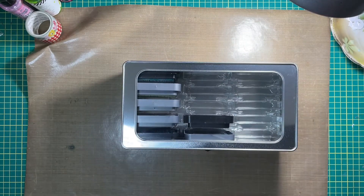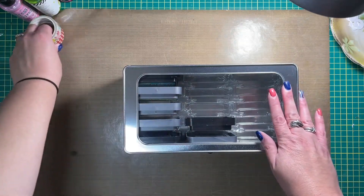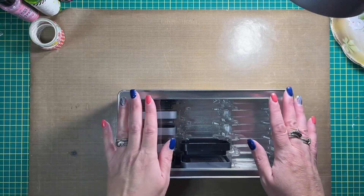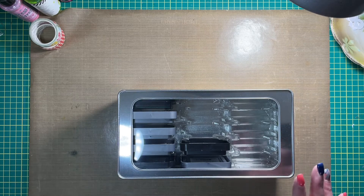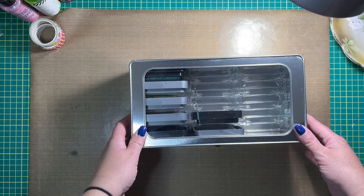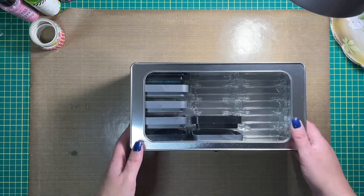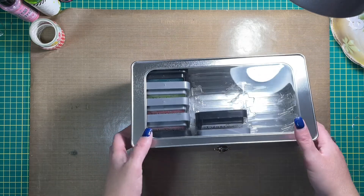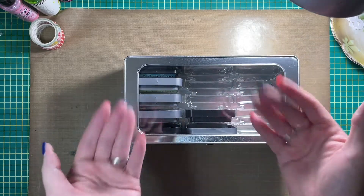How do you guys store your Distress Inks? Let me know in the comments below. I really liked this idea because I think it will contain them. It looks great. It's going to look nice out on a shelf or out in the open, and it doesn't take up a whole lot of room. So there you have it — rainbow order Distress Inks organized in the Tim Holtz storage tin. Thanks for joining me. I'll be back again soon. Bye bye.